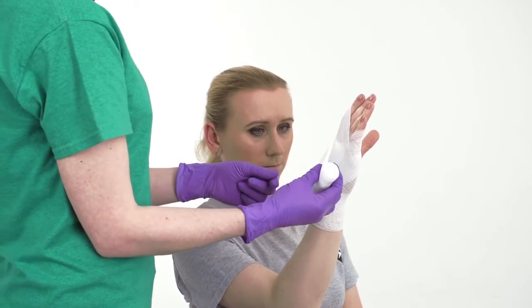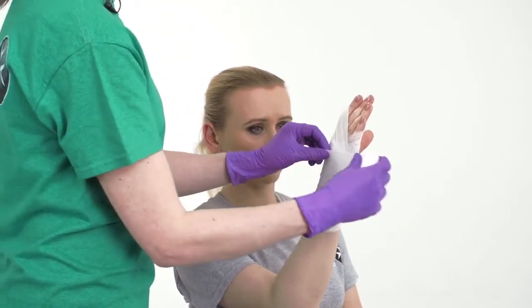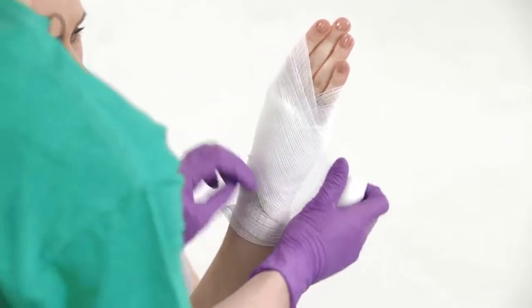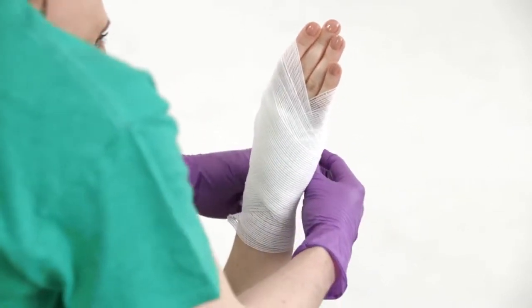Keep going the same way, bandaging diagonally across the hand like a figure of eight. But each time only cover about two thirds of the previous layer. Each new layer should be covering a third of new skin. Make sure you leave the tips of their fingers peeking through.